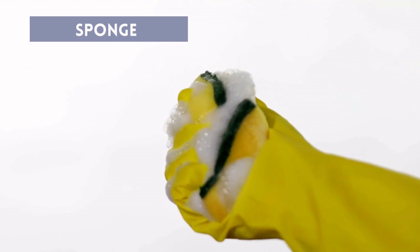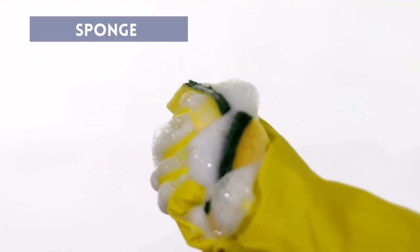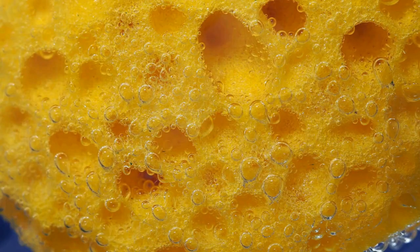Sponge: Placing a sponge in the washing machine can be a good alternative to lint balls. It can be a dishwashing sponge or even one from your bathroom. You can just place it in the washing machine while loading your laundry.